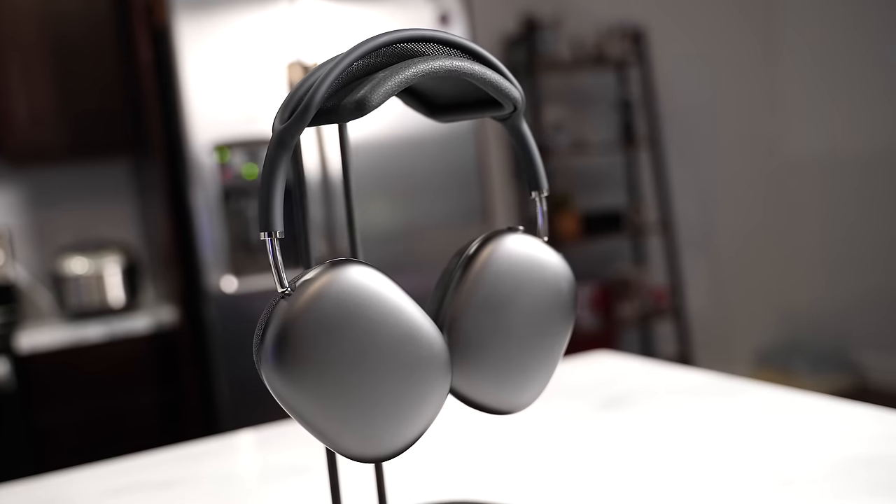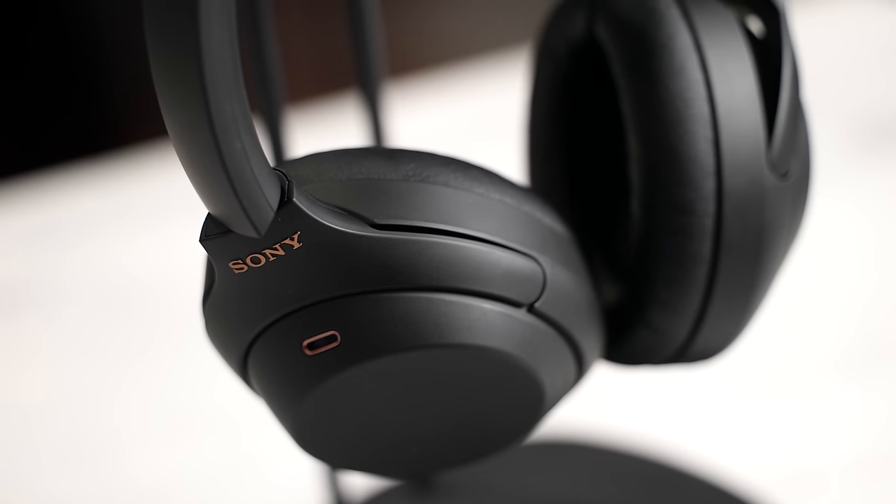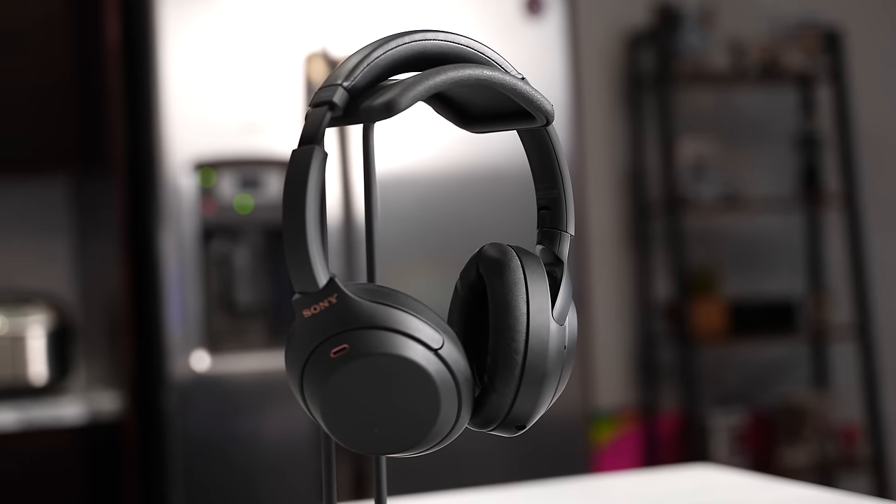One thing to note about volume levels: with the AirPods Max I usually have to push to about 80–90% volume to get the highs to come out well. With the Sony Mark 4s, I typically only drive them at 60% maximum. If you're looking to get the most out of your music, the Sony Mark 4s might hit your mark.